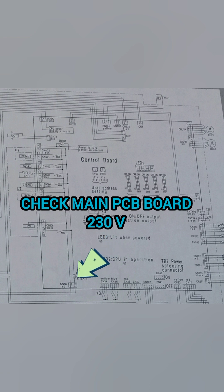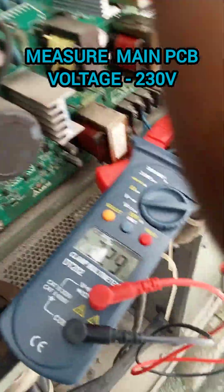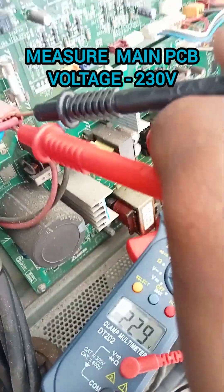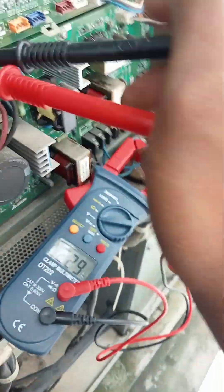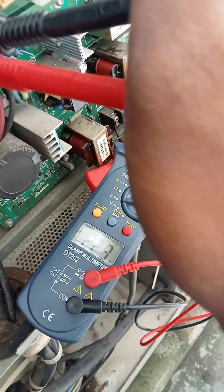Everything checks out on the power supply side. We then check from the noise filter board to the main PCB board at 230 volts. Confirmed — the main PCB board does have the 230 volt power supply. Double confirmed power supply is present.